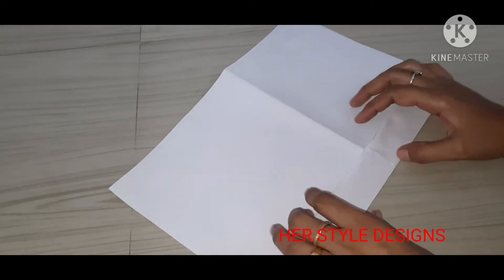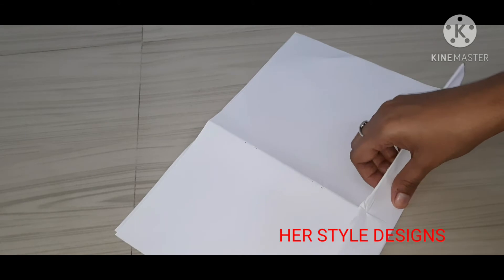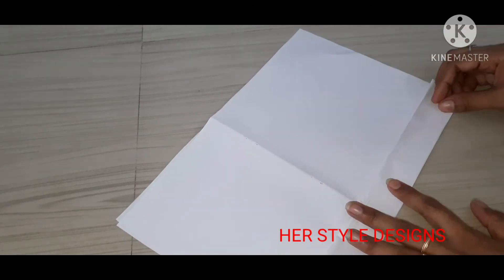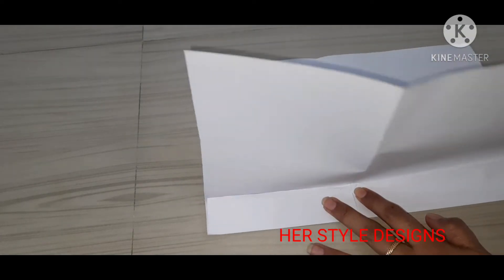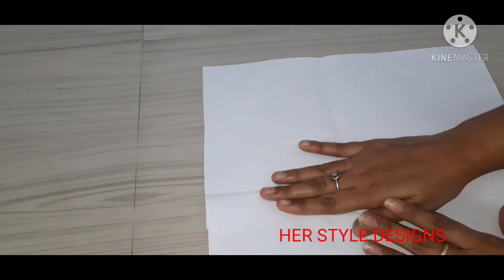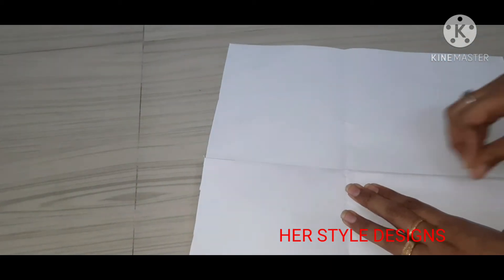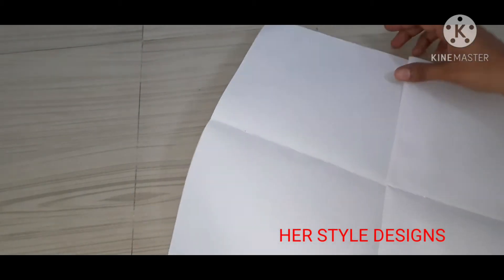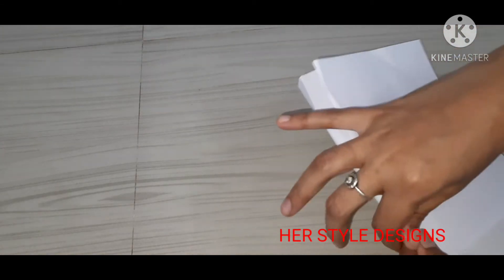At the bottom, the point is to make a good end. Then the other side will be cut. You need to cut the paper to the bottom of the bag, or make paper on the plate.